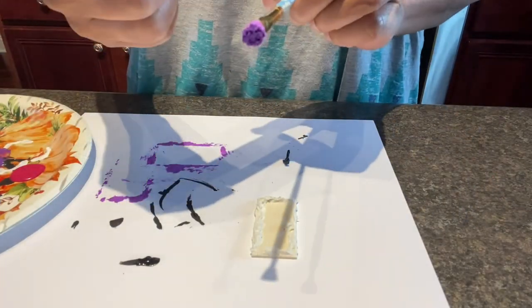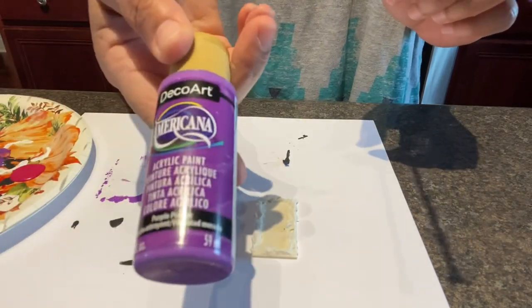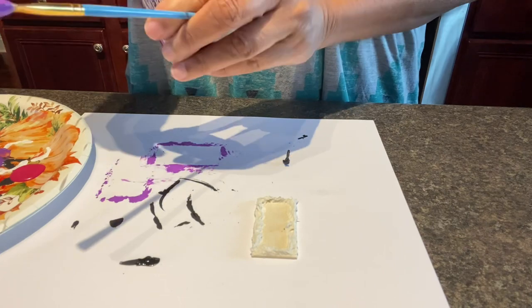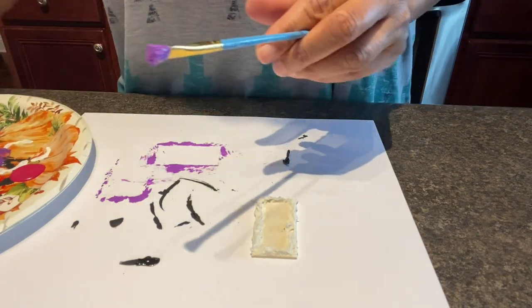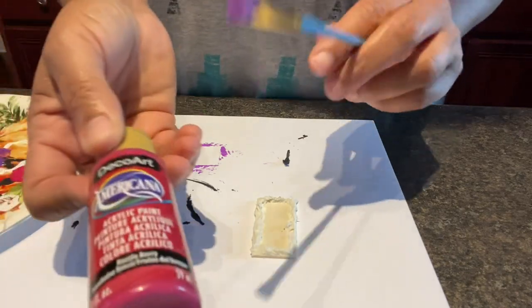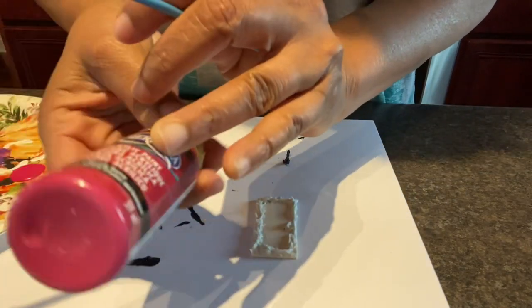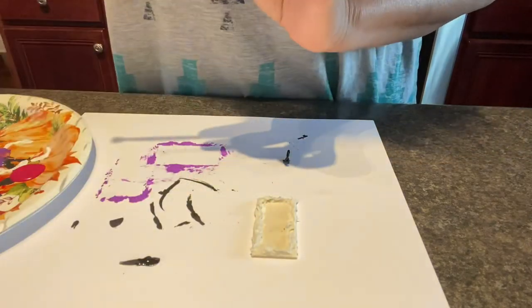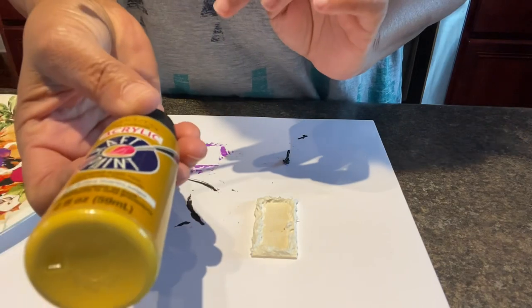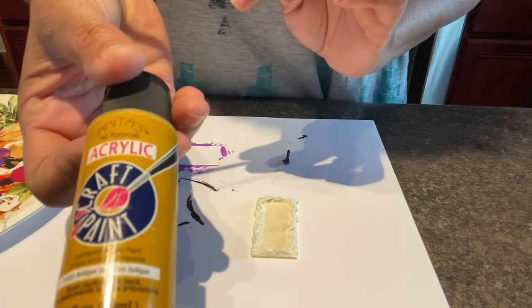This color is Purple Pizazz by DecoArt Americana — it's one of my favorite purples. The other color I used, the rose-colored pink, is called Razzleberry by DecoArt Americana. And then the mustard color is Antique Gold by Anita's Craft Paint.